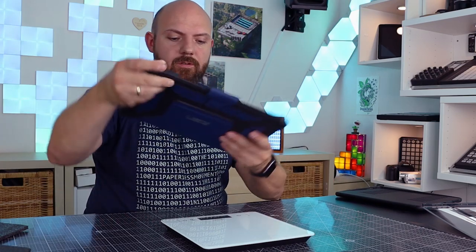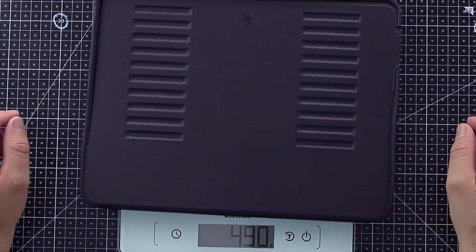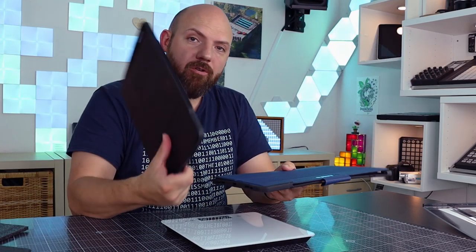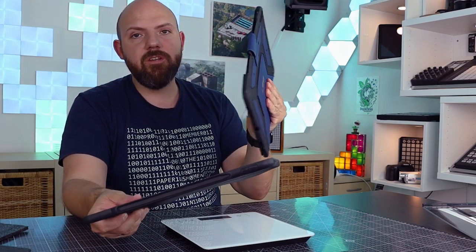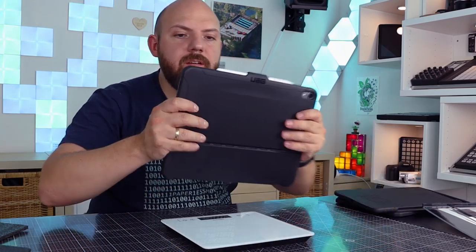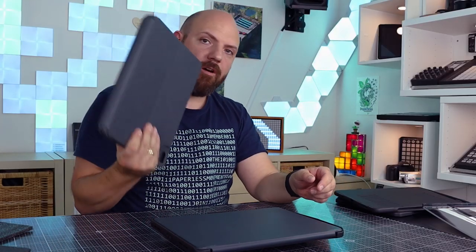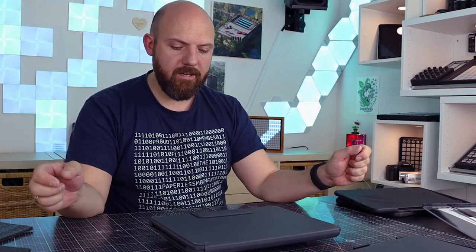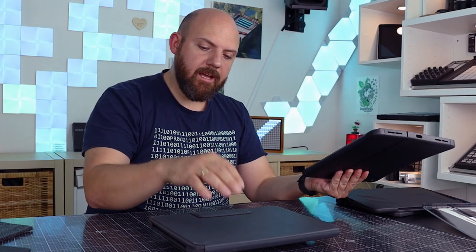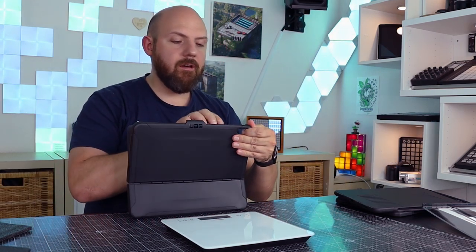Let's see the weight of the whole thing. The UAG is 550 grams — that's a lot. Compared to the Sugo case at only 490 grams, this is 60 grams more for the UAG case. Even though I already recommend the Sugo and it has more magnets and features, the UAG is still heavier. You can really feel the difference just by holding the two cases.